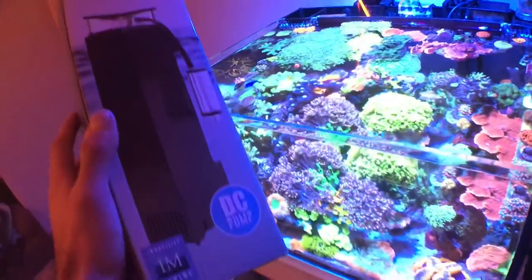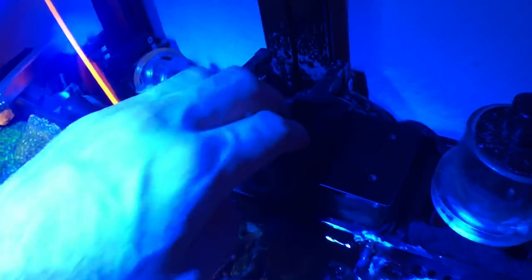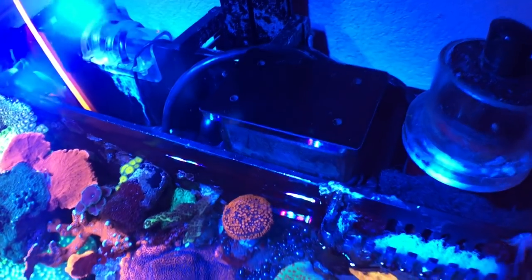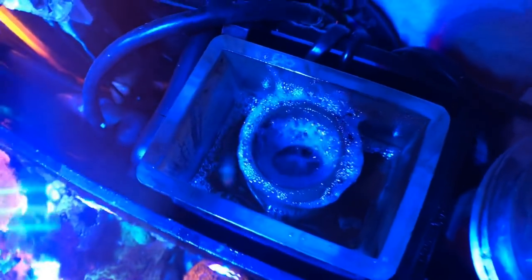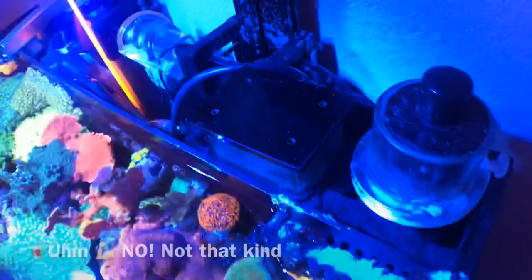Long story short, this skimmer is pretty dang quiet — not as loud as my last one. It's been a workhorse. I waited about two weeks before giving my impressions rather than just the first three days. The first day it started skimming, and after a couple of days it was producing nice coloration with good protein in there.